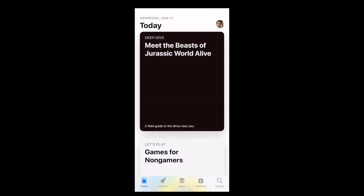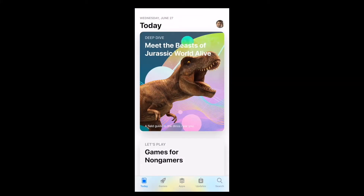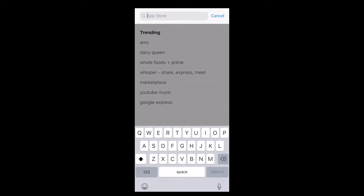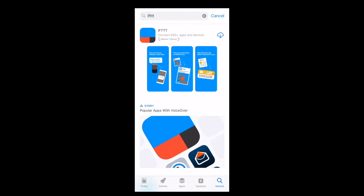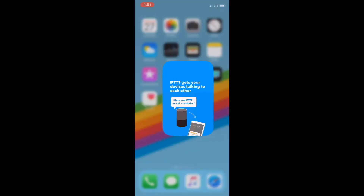The first step is to open up the App Store on your iOS or Android device and search for the IFTTT app by typing IFTTT into the search bar. Once you've found it, download the app. When it is done downloading, return to your home screen and launch the app.